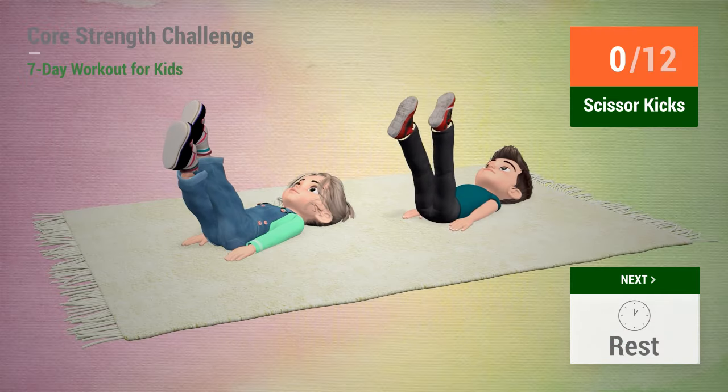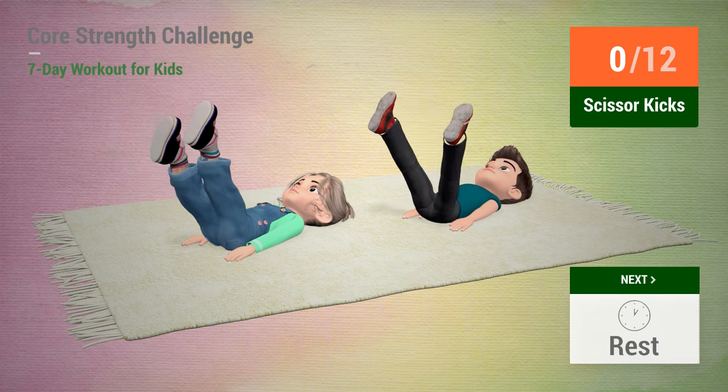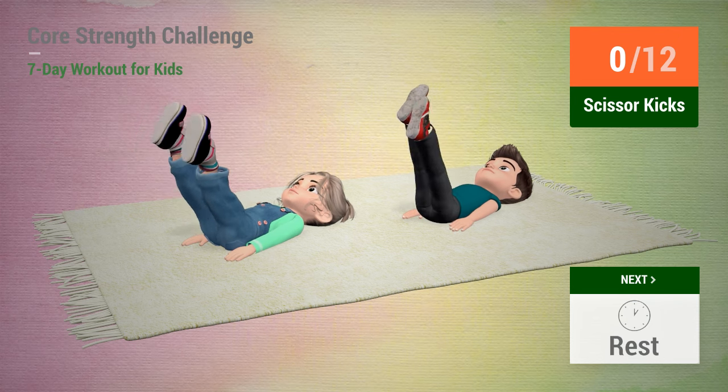Up next, scissor kicks. In 5, 4, 3, 2, 1, go!